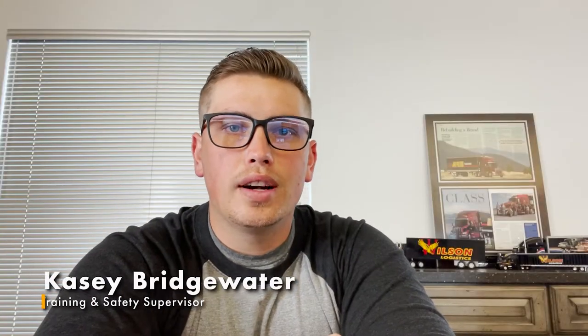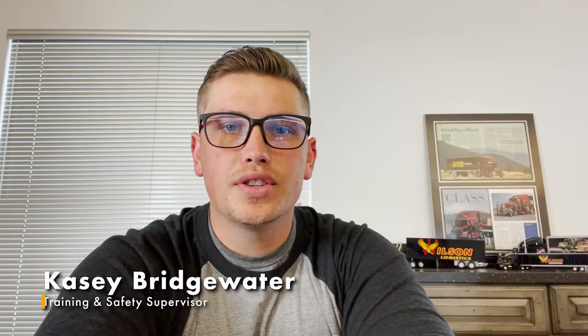Hi, my name is Casey Bridgewater. I am the Training and Safety Supervisor for Wells Logistics out of our Missoula Terminal. Today I am going to give you a brief demonstration on how to send your e-rods, as well as give you some helpful pointers that can help you along the way.